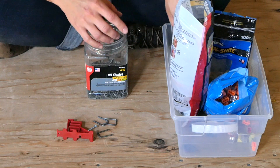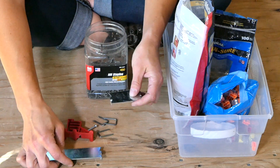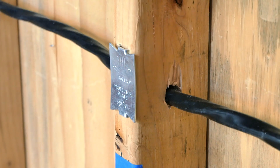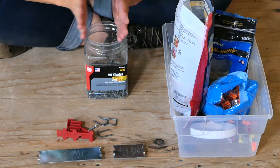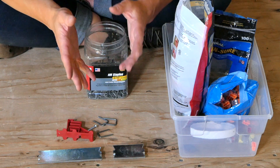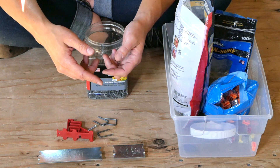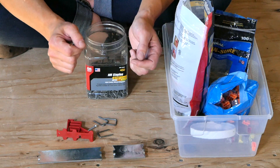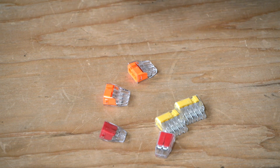Next up I've got nail plates, which come in different sizes. These hammer onto the front of the studs to protect the wire running through the stud. Code requires them anywhere you've got a wire that's closer than an inch and a quarter to the front face of the stud, so unless you've made a mistake you probably don't need these in a 2x4 wall. But I like to put them on anyway because it's just really cheap insurance to make sure nothing gets pierced by a stray nail.